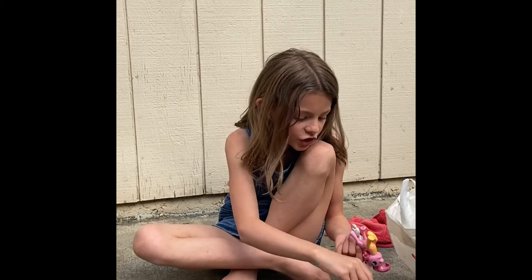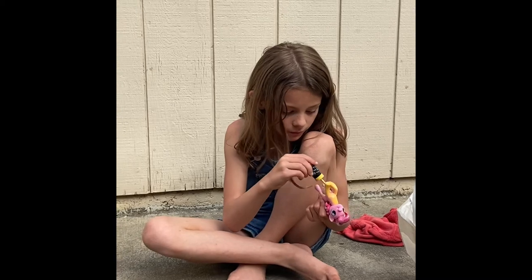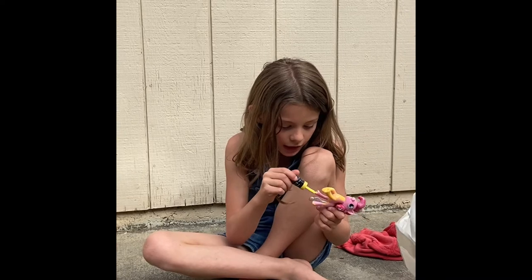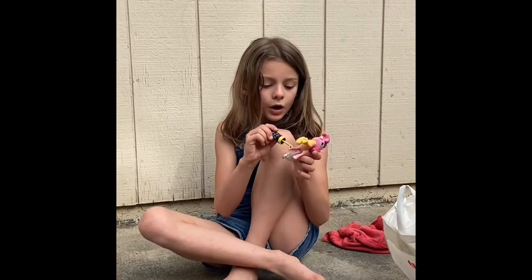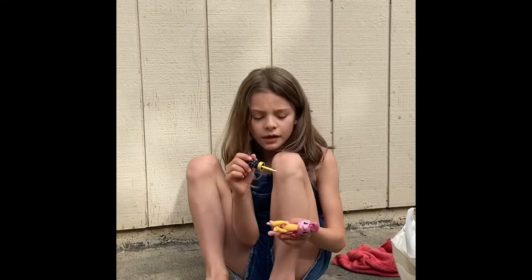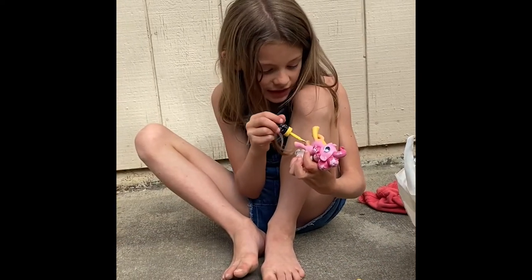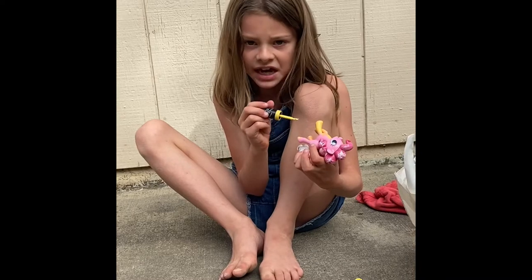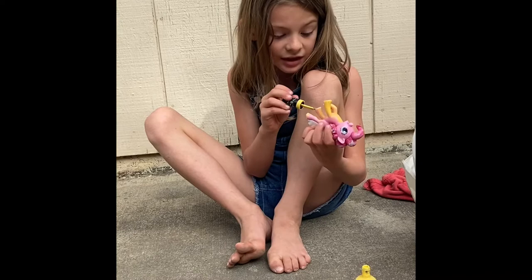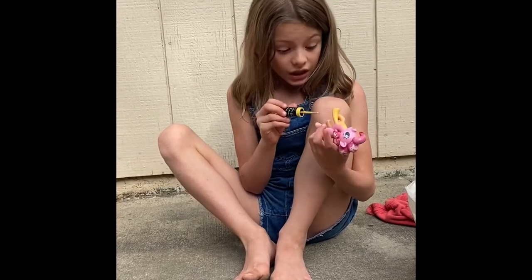I really should've brought a towel. Oh, I just touched the paint. Yeah, this is exactly why you really do want to have a towel when you're doing this. And I did it outside because my house looks exactly like a mess and you don't want to see that.